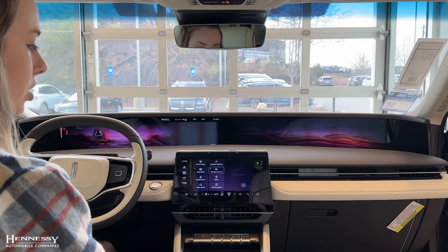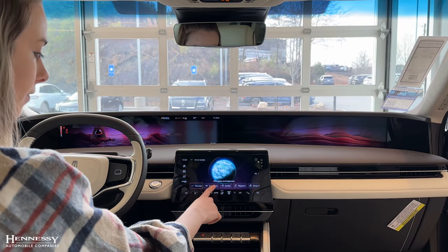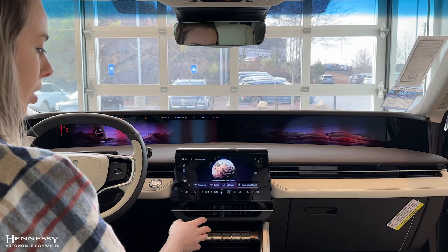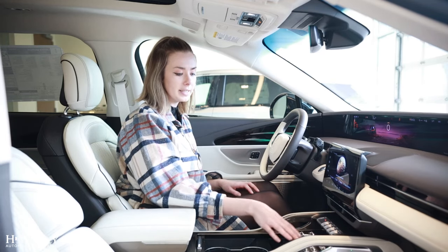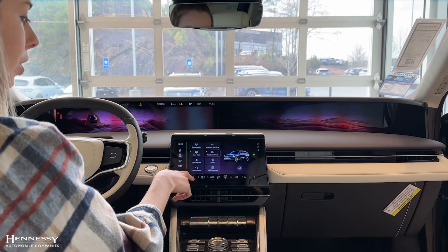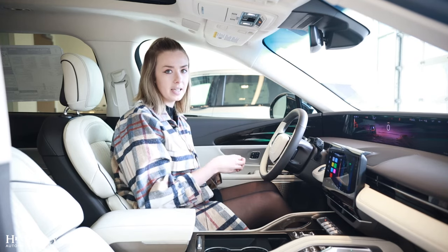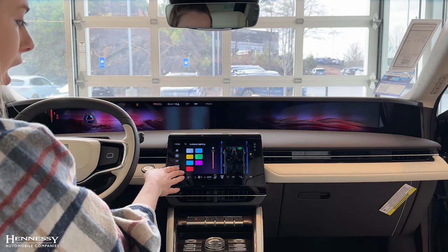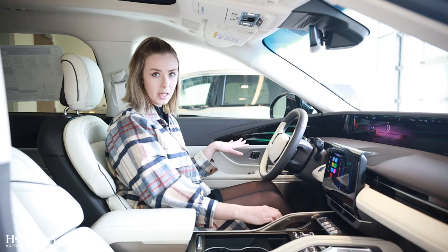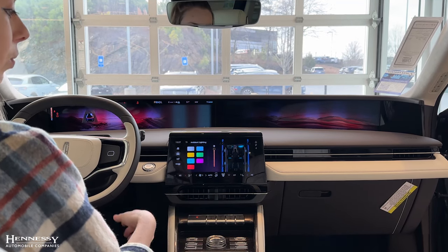Once you click into the car icon, that is where you're going to find a lot of your customizable features. You can go into your drive modes and select: Normal, Conserve, Excite, Slippery, and Deep Conditions. You can also control your ambient lighting — you have multiple lighting spots throughout the cabin with several color and intensity options. When a door is open, these lights will appear red so the person walking up knows the door is open. Once the door is closed, it will resume to your ambient lighting that you have selected.